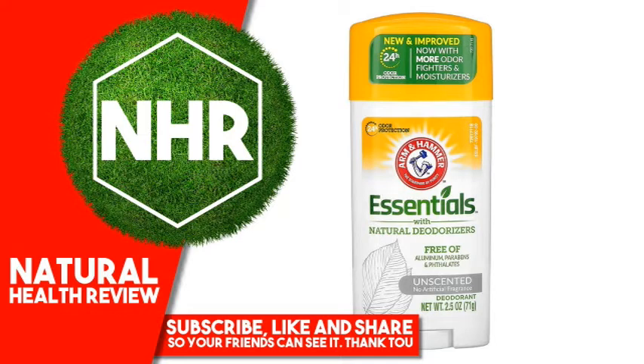Suggested use: Apply to underarms only. Other Ingredients: Dipropylene glycol, water, propylene glycol, sodium stearate, sodium bicarbonate, baking soda,